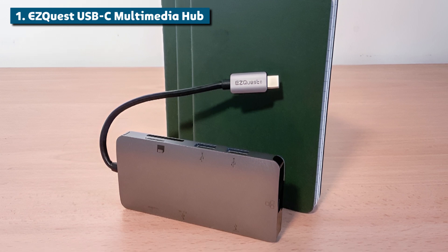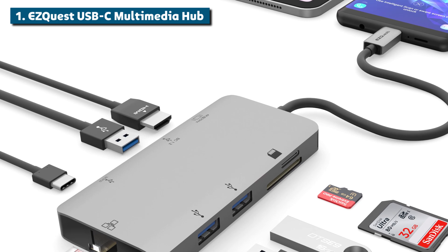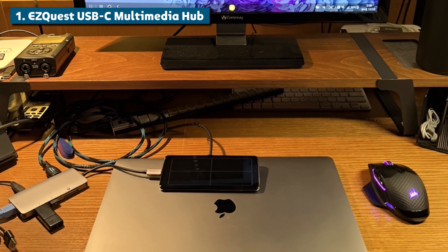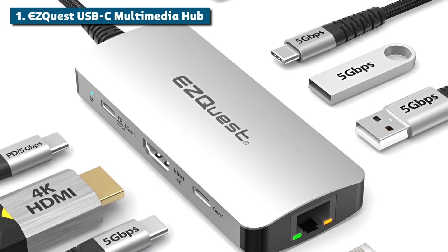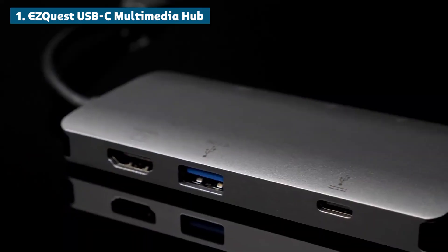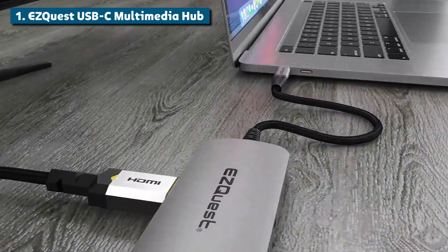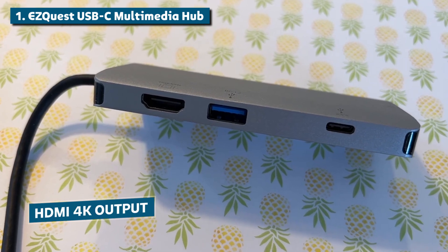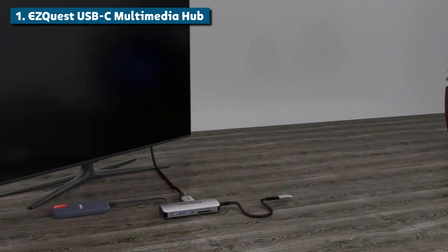The design and build quality are also top-notch here. The sturdy aluminum body gives it a nice weight and premium feel. The ports are neatly arranged and spaced out nicely to avoid any unsightly cable clutter on your desk. You can just tell this thing was engineered with a laser focus on performance and usability. Now for the cherry on top — this hub is basically future-proof thanks to its incredibly versatile port selection. As displays and data standards evolve over the next few years, the HDMI 4K output, Gigabit Ethernet, and USB 3 ports will still be able to handle everything you can throw at them.